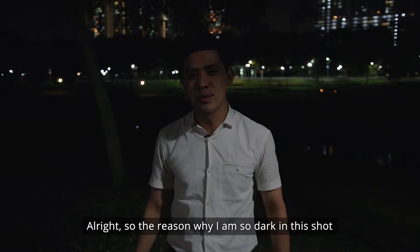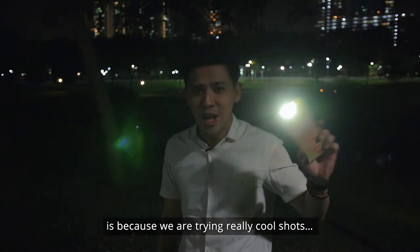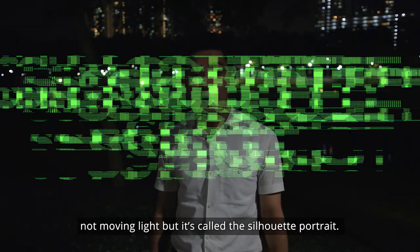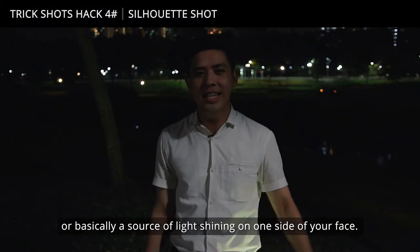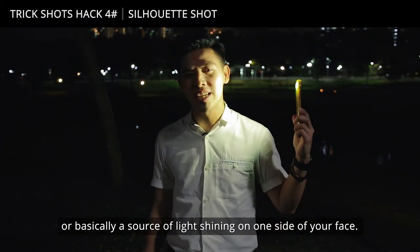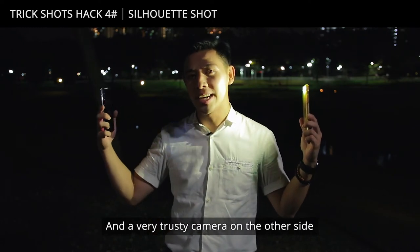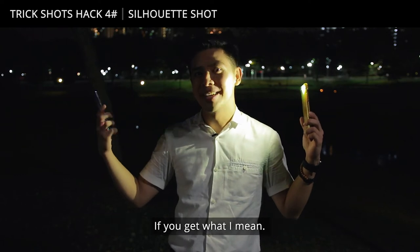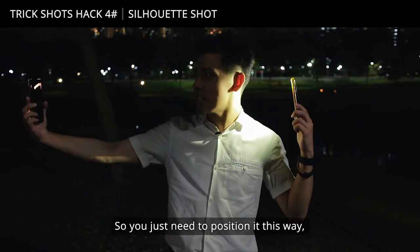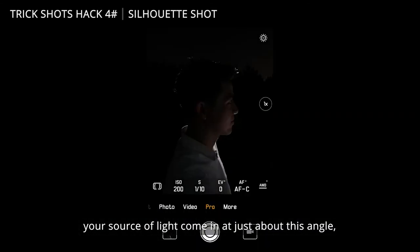Next trick! The reason why I am so dark in this shot is because we're trying really cool shots — it's called the silhouette portrait. All you need is two phones, a source of light shining on one side of your face, and a very trusty camera on the other side, shining at the part that light does not shine. You just need to position it this way, your source of light coming in at about this angle.